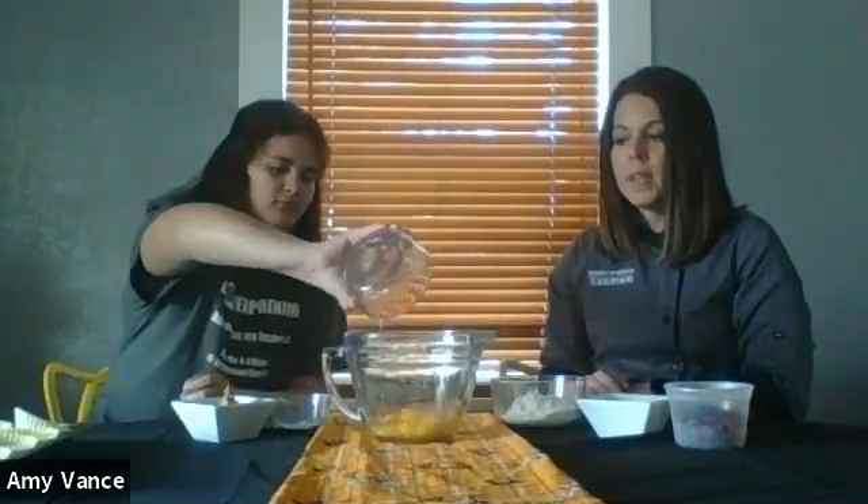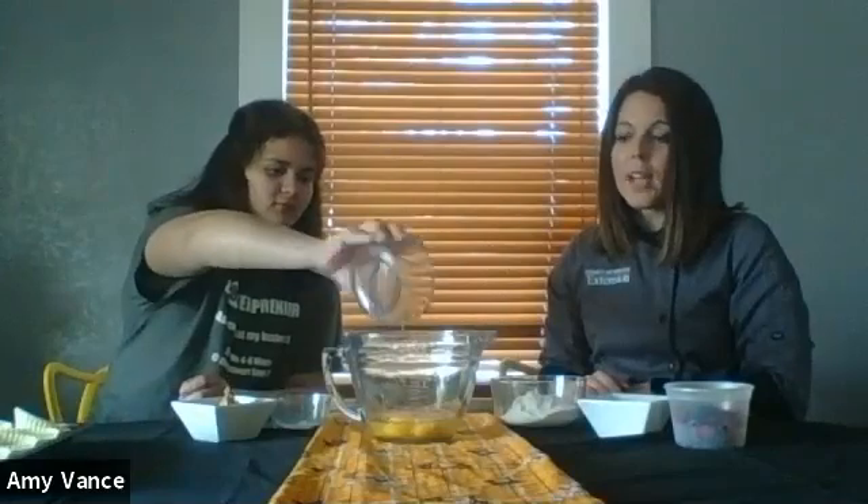The first thing we're going to add to our muffins is four eggs. You might need parent help to crack the eggs, but you always want to crack them in a separate container first. That way if you get any eggshells in them, you can just pick them out easily. We also want to wash your hands after touching eggs.